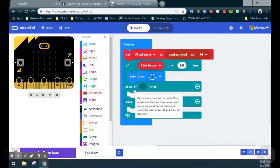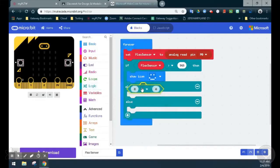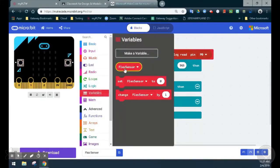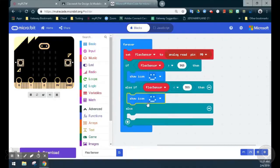For our else if statement, if the value is between 955 and 965 we see an X, or if the value is lower than 955, then we see an unhappy emoji. For the else if, we're going to use another comparison block — zero is less than zero. We'll grab the variable flex sensor and add that to the first block. So now we have else if the flex sensor, which is pin zero, is less than 955, we should see an unhappy emoji. We can duplicate our happy emoji, drop it in, and switch that to an unhappy emoji. So now, if we have a value greater than 965 we see happy emoji, and if we have less than 955 we see unhappy emoji.